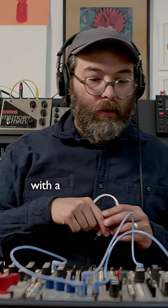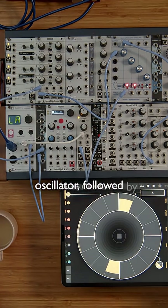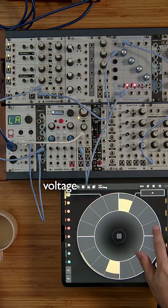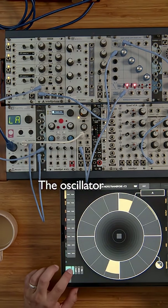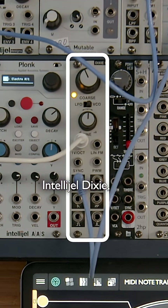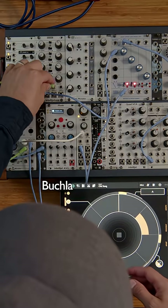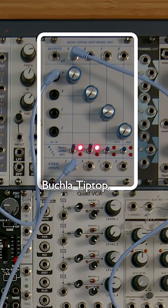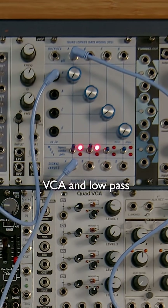We're going to start with a sound source, in this case an oscillator, followed by a VCA — a voltage controlled amplifier — which means something that changes the volume of a signal. The oscillator is this Intellijel Dixie and the VCA is actually a Buchla Tiptop low-pass gate, which is sort of a combination VCA and low-pass filter.